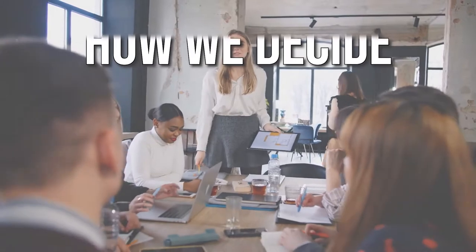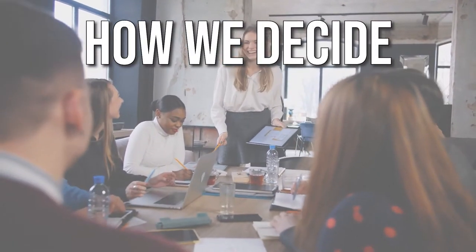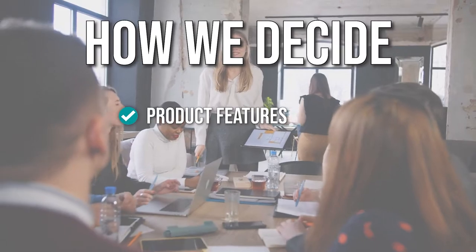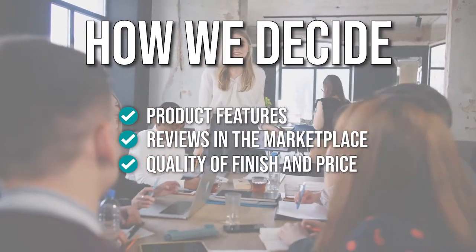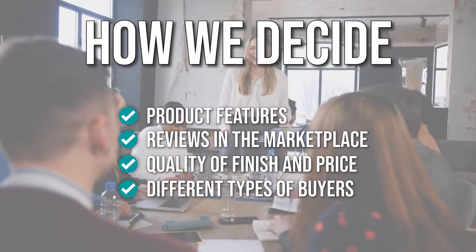We have chosen the 5 best floor mops in this video to help you stay on top of your cleaning. The team has prepared this list through comprehensive research. The floor mops selected have been chosen based on product features, reviews in the marketplace, quality of finish and price, and where possible, we have been mindful of the different types of buyers. We do suggest you stick around until the end to see who wins the number one position on our list.